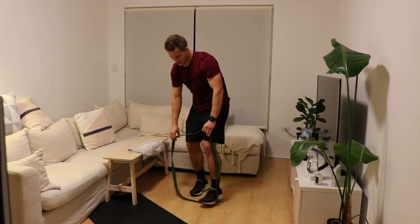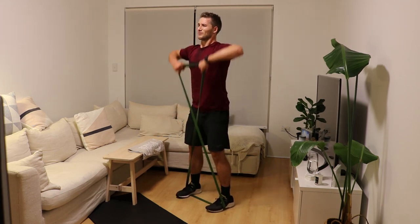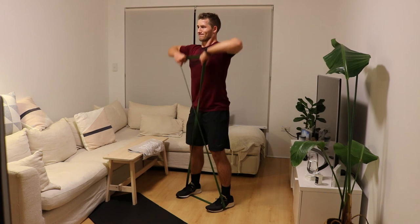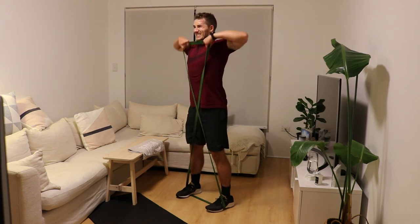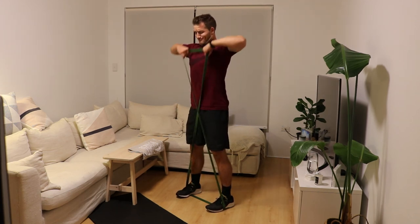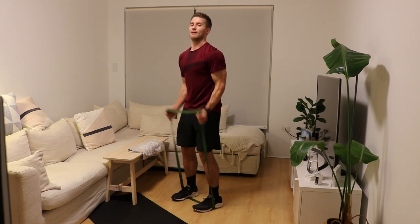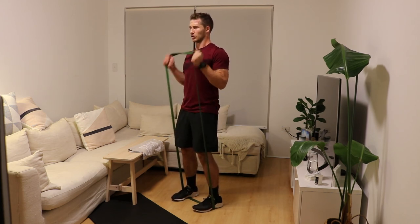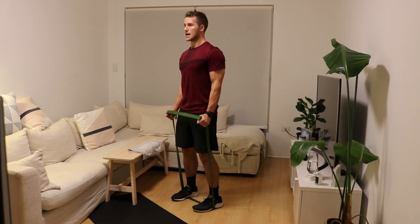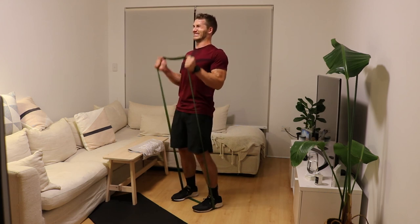Let's get a tiny bit of speed coming into it now. Elbows high, hands wide. Ten. Keep those hands wide. Let's make this hard. Elbows in tight — hammer curls. Here we go. Come on, push hard. Take away that swinging. Ten reps.